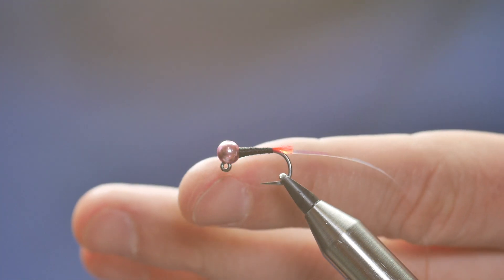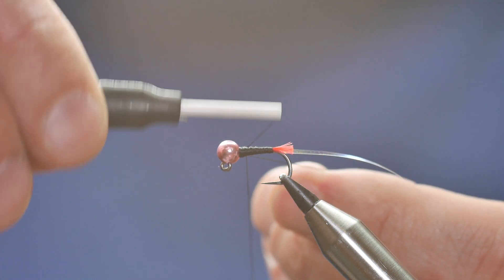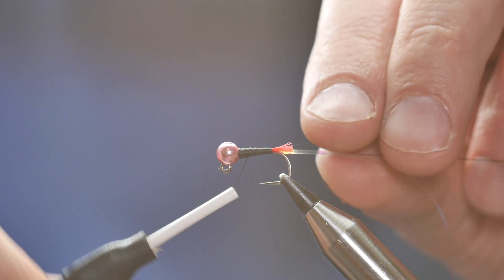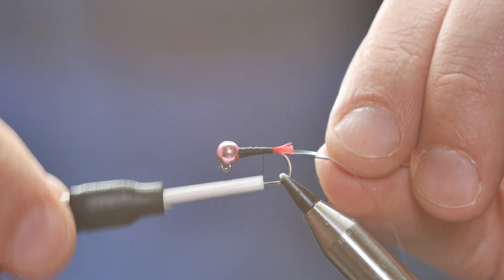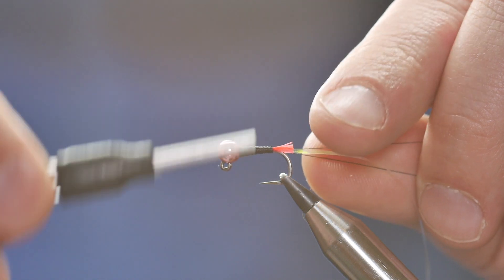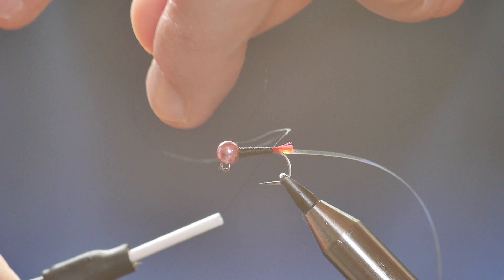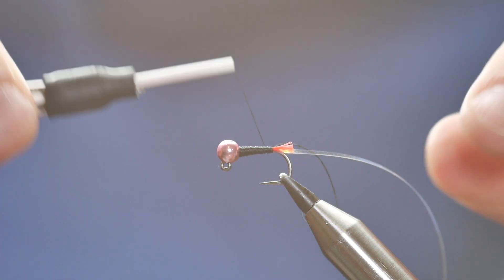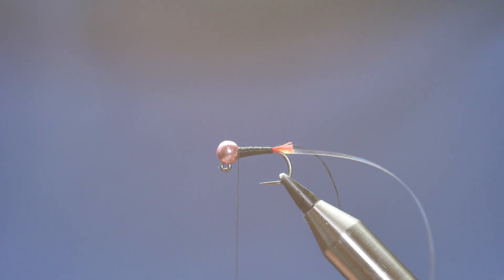Once I'm happy with the taper, what I'm going to do next is run off a load of thread and create a dubbing loop. I've got quite a bit of thread in my hand here — I've come up, caught my thread, and I'm going to wrap all the way back to the end of the fly. So I've created a dubbing loop there, and I can forget about that for the moment. I'll bring my thread back up to the bead of the fly.